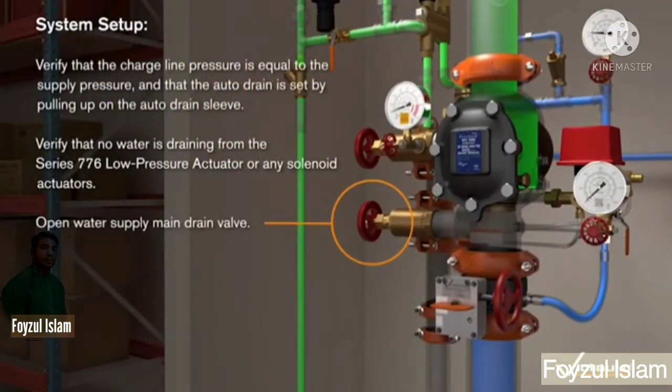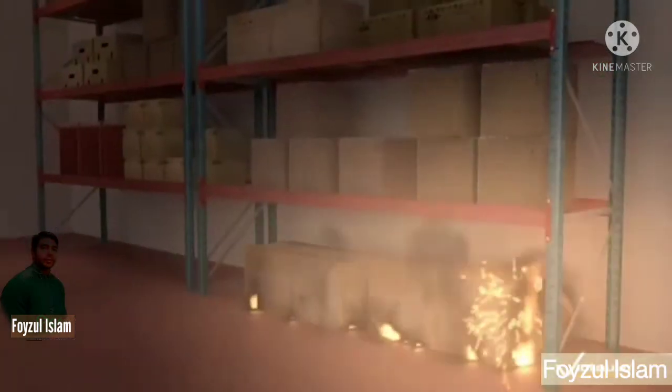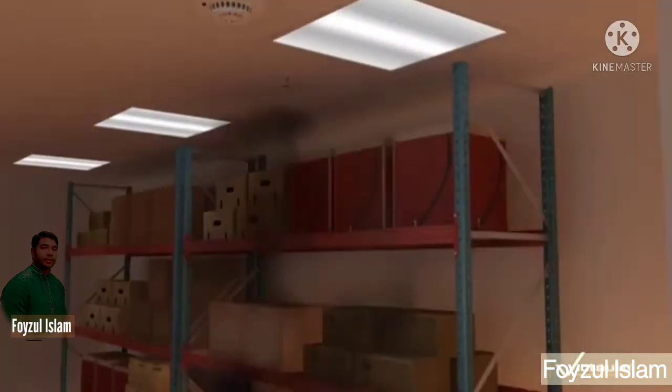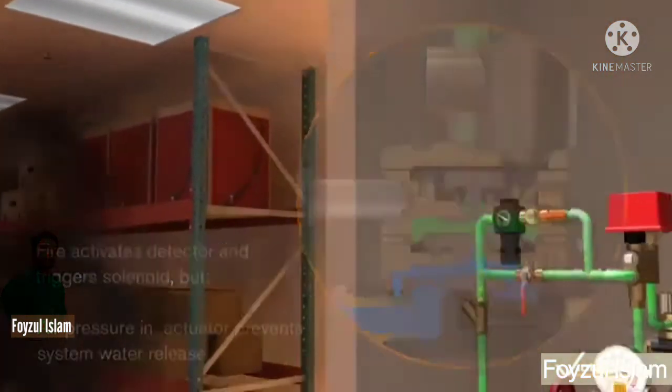Verify that no water is draining from the series 776 low pressure actuator or any solenoid actuator. Check the water supply main drain valve and water supply control valve. Verify water supply pressure is applied. Now I will show you how it's controlling and how it activates.